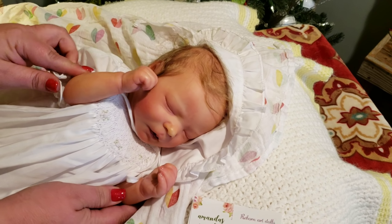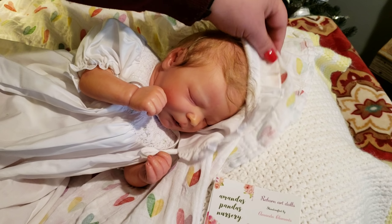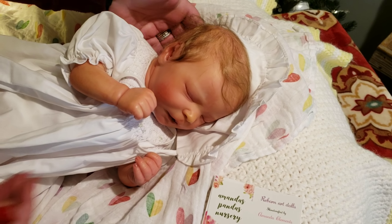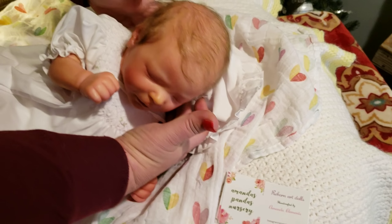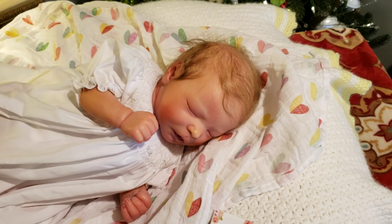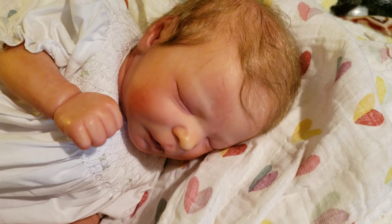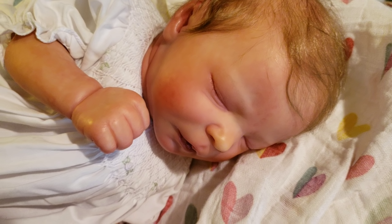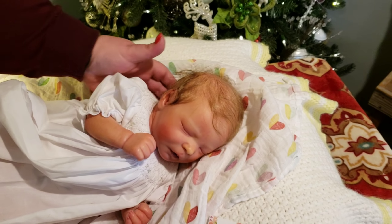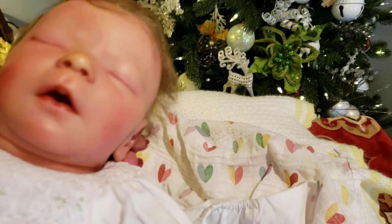She is so realistic! Look at her hair — this hair is the same hair that Jacqueline Kramer uses. Let me move this little hat. Oh, look at that — she is so precious! I can't wait to share her name with you guys. Let me hold her up so they can see the mouth, and she's weighted perfectly.